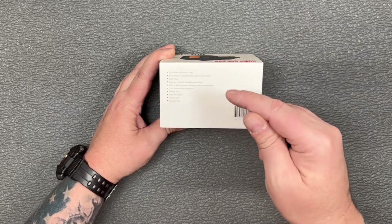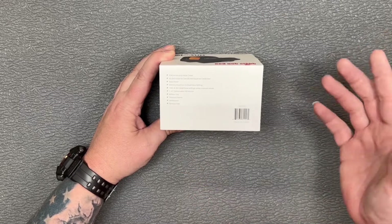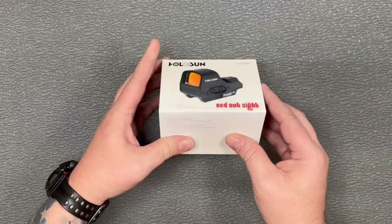You've got the memory function for the brightness setting, you've got a QD mount, battery tray, titanium frame, waterproof — all that good stuff.